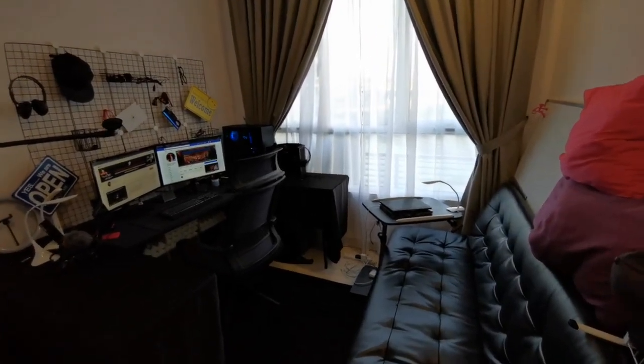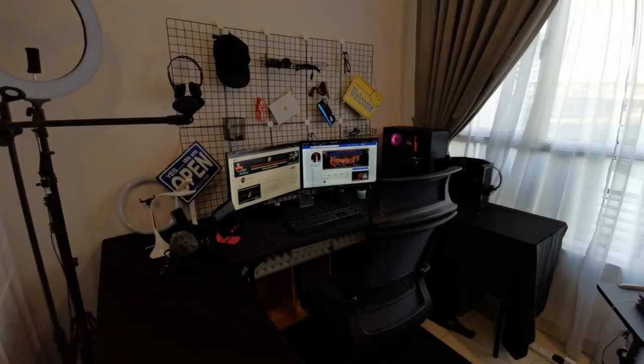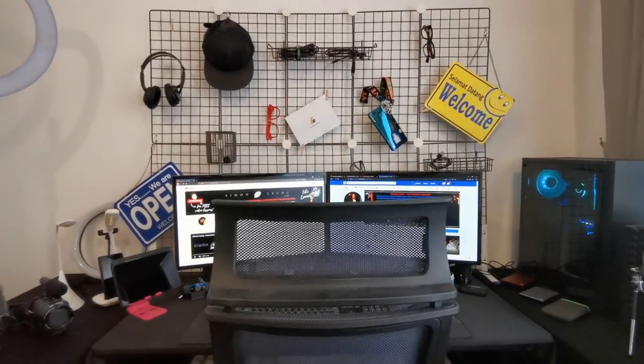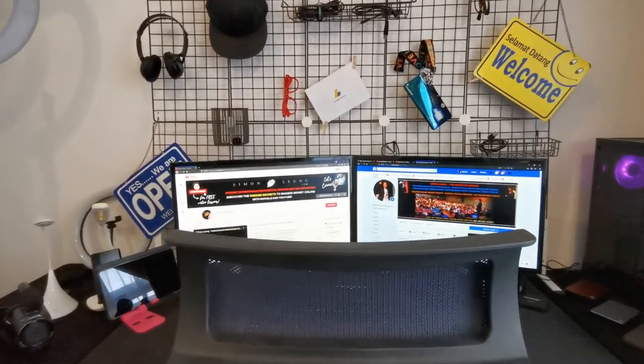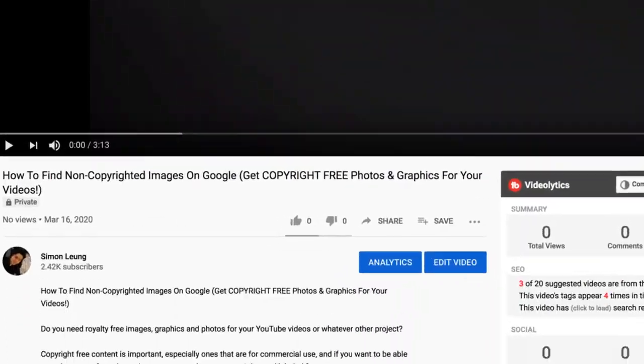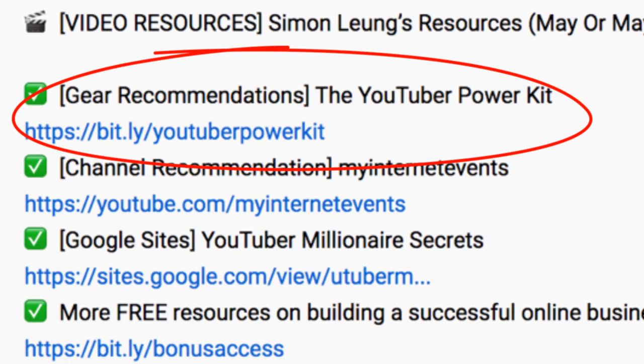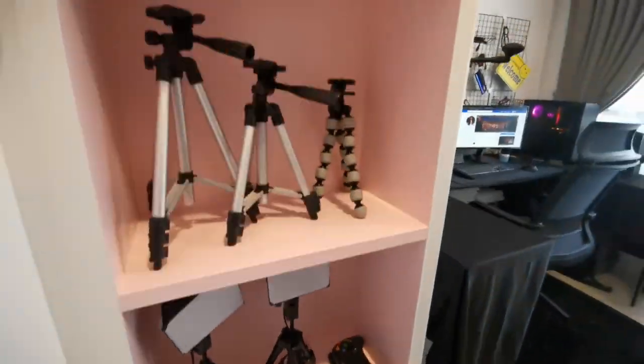For a short while, I wanted to take a moment to share with you my preliminary home office setup and some of the equipment I use to run my online businesses, internet marketing projects, and my various YouTube channels, some of which you can find in the description below.